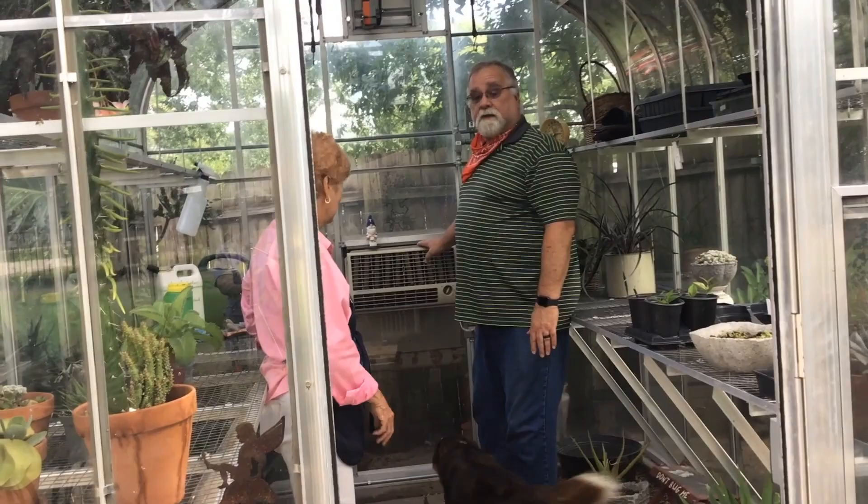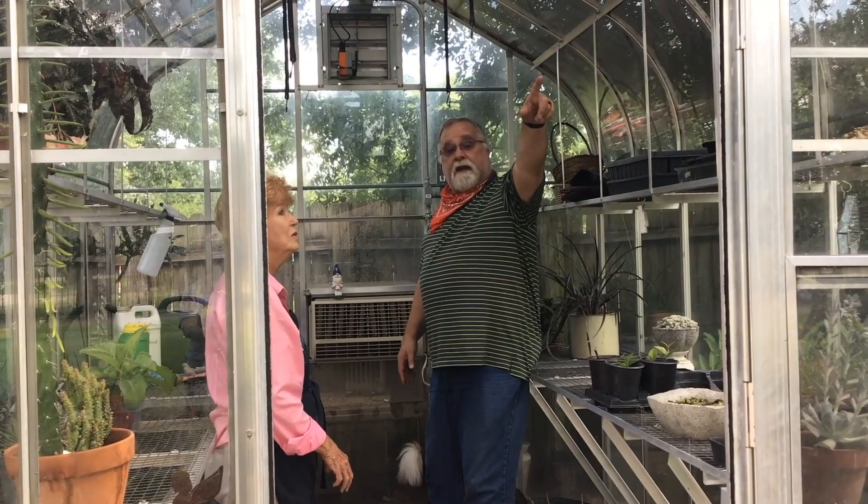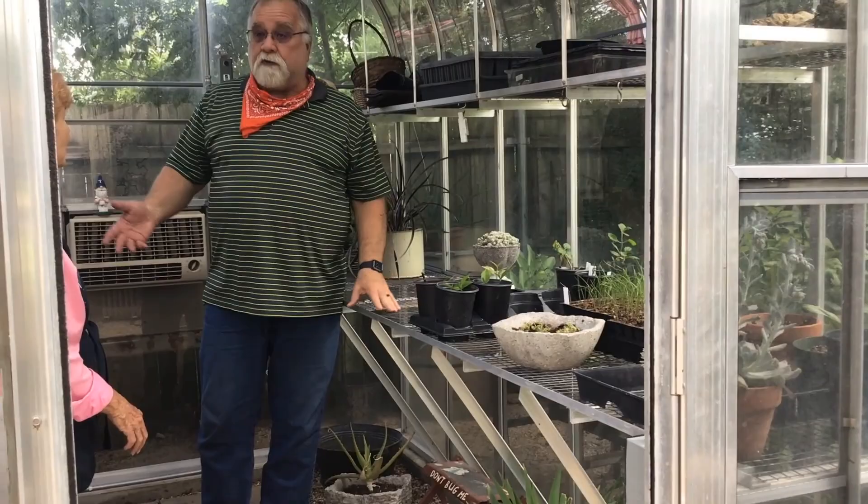Down below you have a swamp cooler that keeps it cool during the summer — it puts out a little cool air. It's not refrigerated as such, but swamp coolers are really nice, especially when humidity is low. It just recirculates air with the fan, blowing it around to reach all the plants. We've also got shelves on both sides — metal shelves with expanded wire bases — which are really nice.